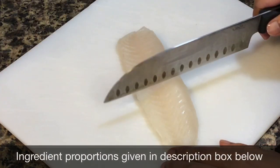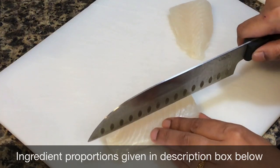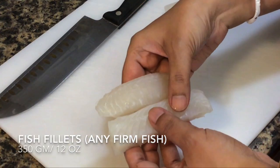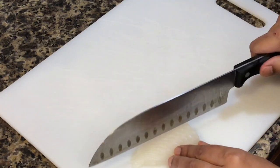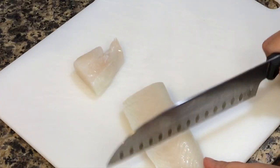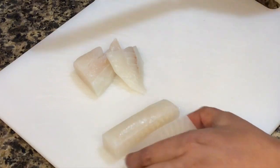I have taken tilapia fillets. You can take any firm fish like cod, bhetki, or pollock. You can tell your fishmonger to cut the fish like this, or you can cut them yourself into small batons like I am doing. I am cutting out the ends to shape them, but I will be including them as well.